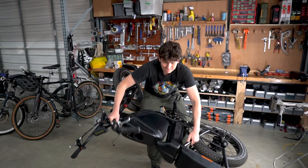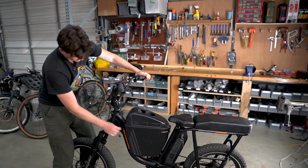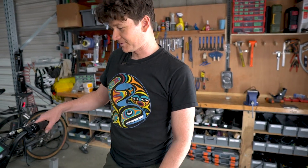That went together almost too easily. The 100mm Sempu bottom bracket just fit perfectly. Now we're just going to configure that it's actually working — I grabbed this from a random shelf we had floating around here at Grin.